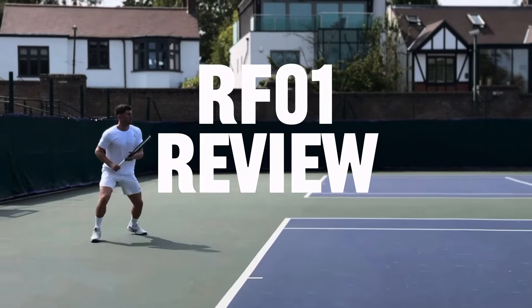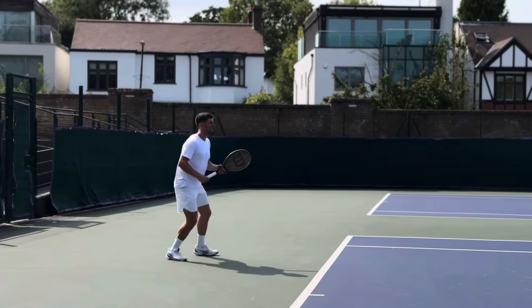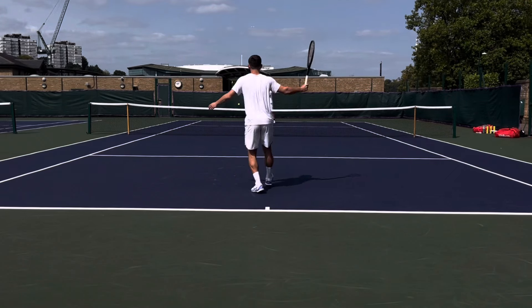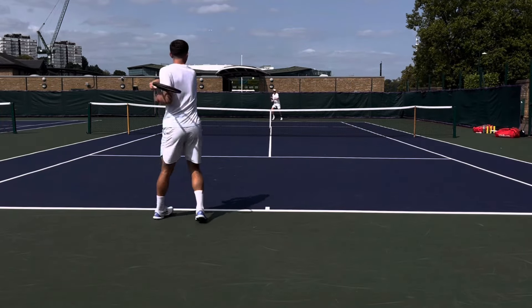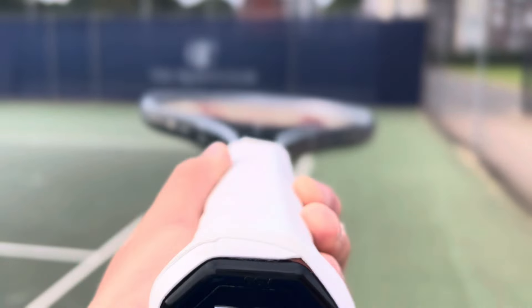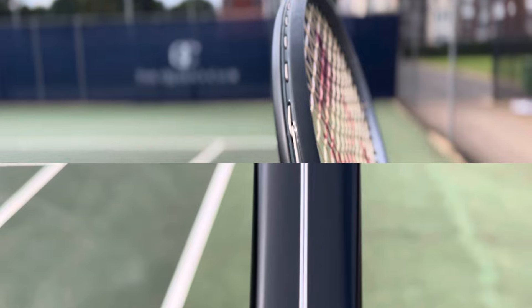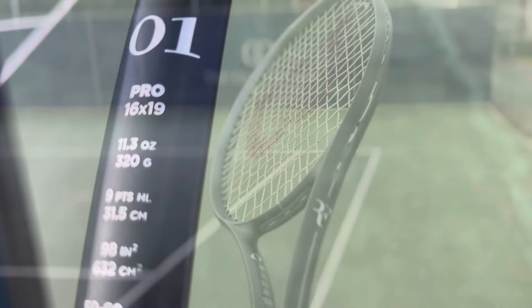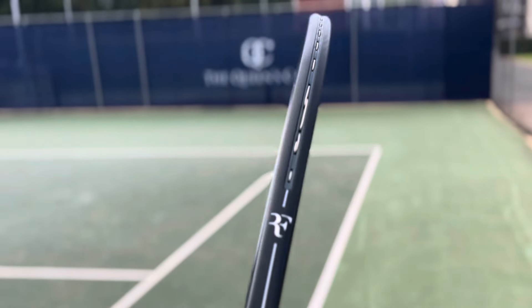I finally got my hands on the brand new RF1 from Wilson and Roger Federer. I am quite a big Federer fan — I've been using his rackets for almost 10 years. The first thing I want to speak about is the aesthetic. I don't think they could have got this any more bang on. That butt cap with his logo is an awesome touch, and I'm really glad they stuck with the predominantly black frame — it just looks so classy, which ties in perfectly with Federer's image.